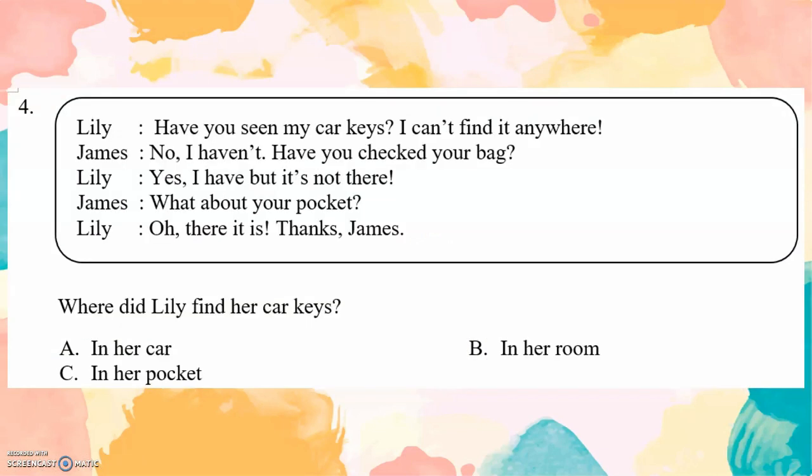Lily: Have you seen my car keys? I can't find them anywhere. James: No, I haven't. Have you checked your bag? Lily: Yes, I have. But it's not there. James: What about your pocket? Lily: Oh, there it is. Thanks, James. Question: Where did Lily find her car keys? In her pocket. You can find the answer here.